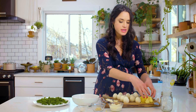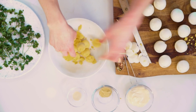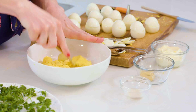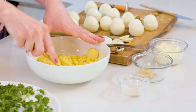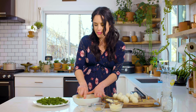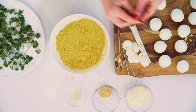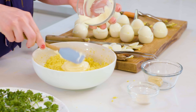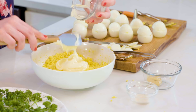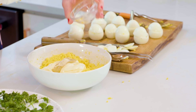We are ready to make our deviled egg filling. I'm going to take all of these yolks, put them in a bowl, and smash them with a fork to get them really smooth and creamy. You can also do this in a food processor if you want. Now I'm going to add our mayonnaise — this is Duke's mayonnaise, which is one of my favorite brands. About a half cup of mayonnaise, a little bit of mustard for flavor and some extra yellow color, and then about a fourth teaspoon of garlic powder.